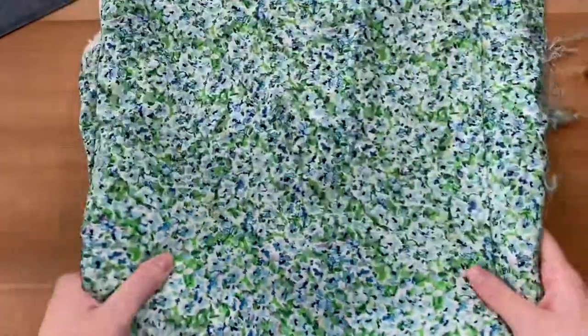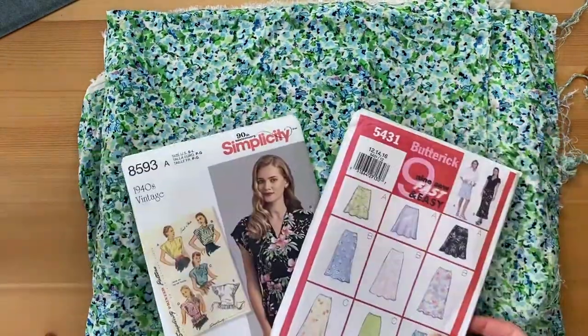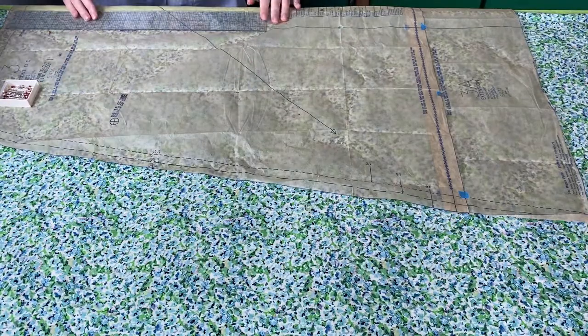Instead I decided to go with the print. I got three meters of this fabric and pulled these patterns out of my stash. I'm pro pattern hacking, but let me know if you're interested in DIY patterns in the comments below. The main ooh-la-la of this outfit is the white elastic, so I got some of that too — I got knitted elastic because I find it to be a lot softer than braided elastic, but to each their own.